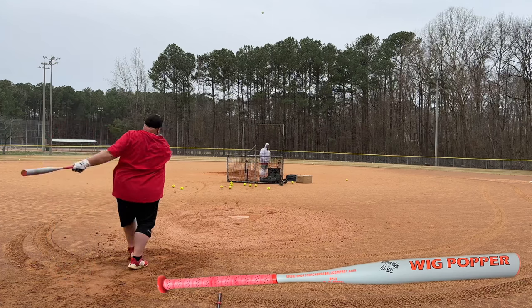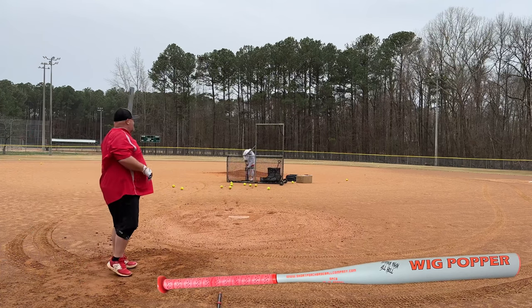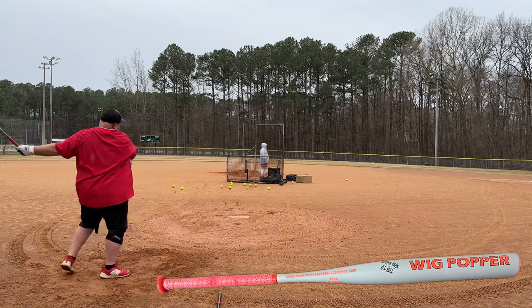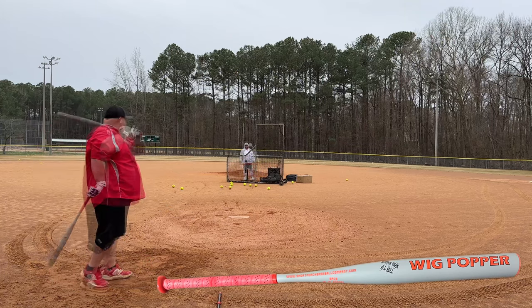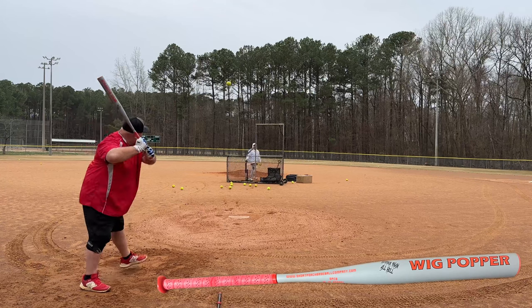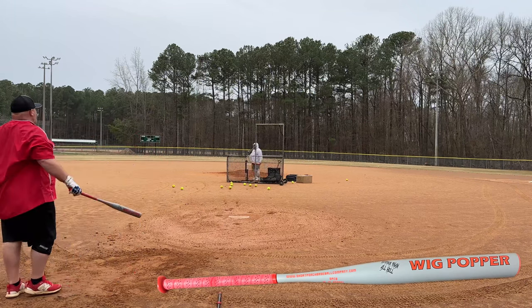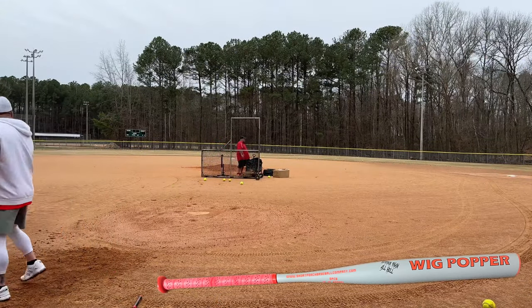That was still low. That's off the handle — does it still go?